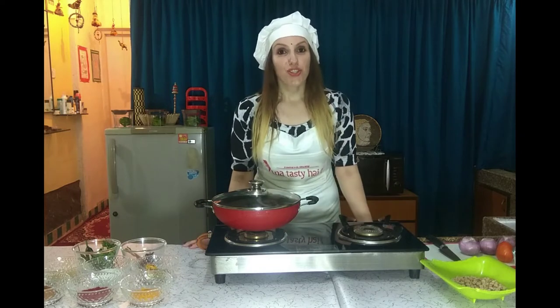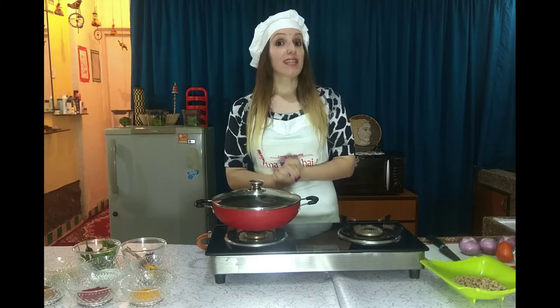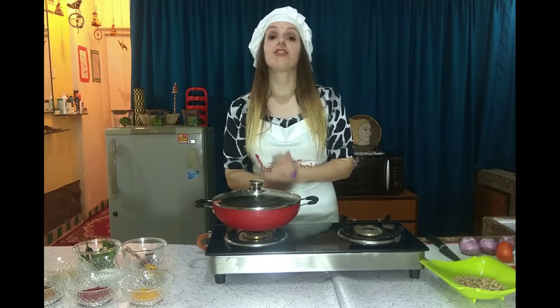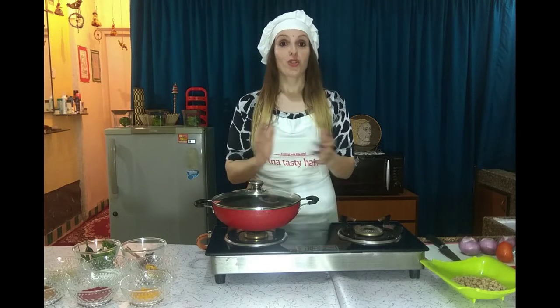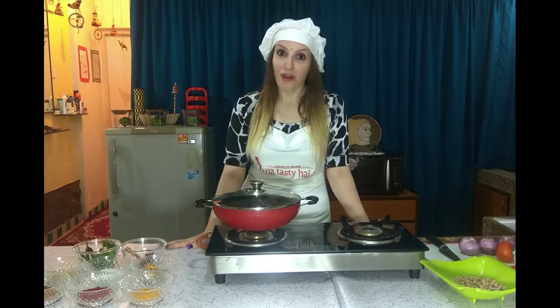Today's recipe is Chole. Chole is my favorite food. Chole is India's most favorite vegetarian food. Chole is cooked mostly in every party, people love it. Party is not complete if Chole is not cooked.